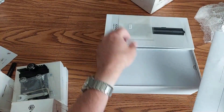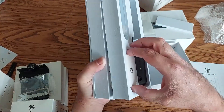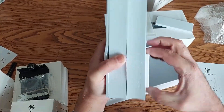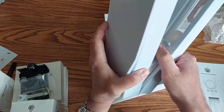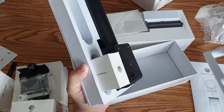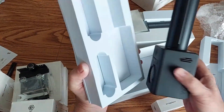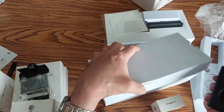There's silica paper and baking paper inside. It's packaged very well for shipping — they did a great job there. There's also an accessory box to open up.